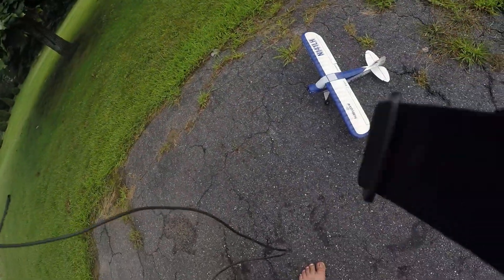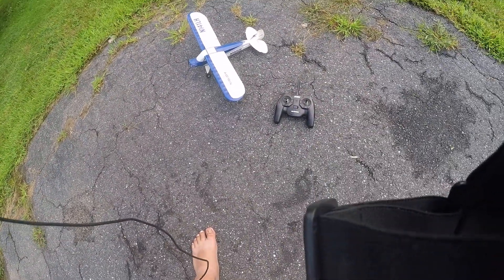Hi, this is Rich from Sluggles RC and I'm making this quick video. I'm going to fly my Sport Cub S, which has been through a lot — it's had floats on and off. I'm just going to fly it around the yard, maybe I'll get it stuck in a tree, I don't know. Just a quick video, a few minutes. Thanks for watching — and there's the plane, and here we go.